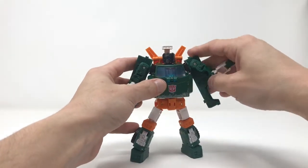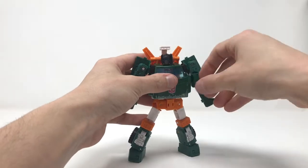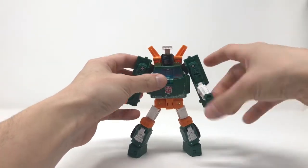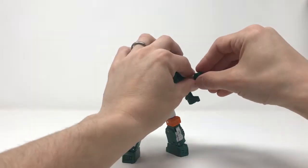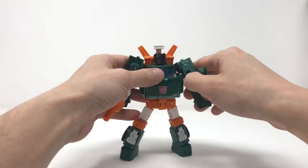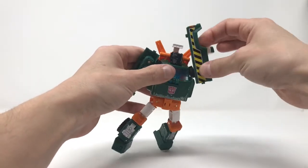The arms come up all the way. Bicep swivel is hindered by these flaps here. You've got almost a full bend at the elbow. And he has something the Voyager Starscream doesn't have — wrist swivels — so I'm loving that. However, going full at the shoulders just looks really bad.